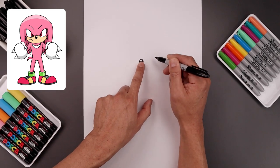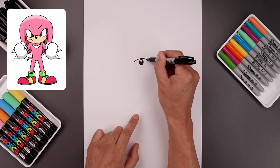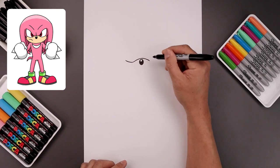Now with the nose in place, let's draw the top edge of the muzzle. We're going to start over on the left side, curve this up above the nose and then back down on the right. It'll curve up the muzzle, going around and then up towards the cheeks.